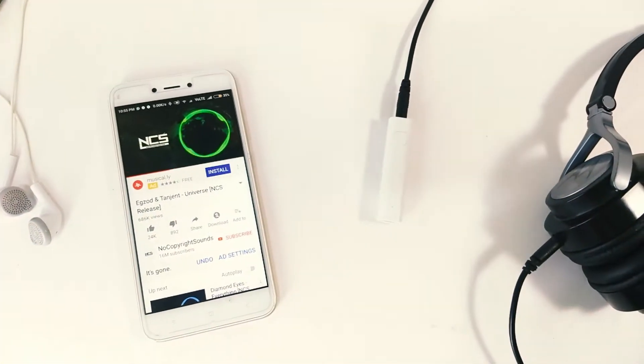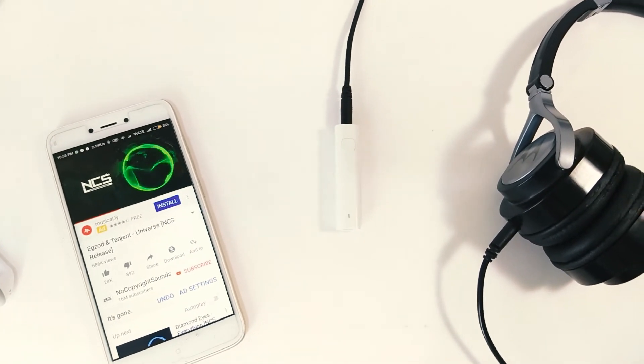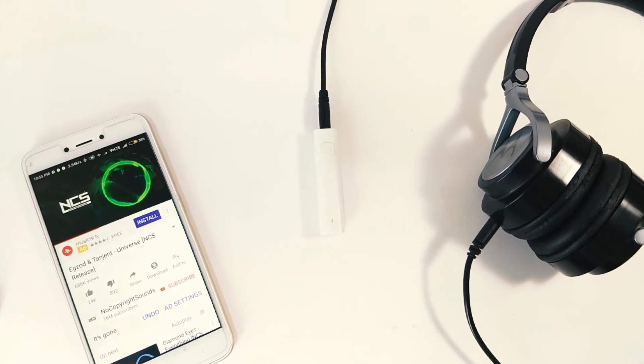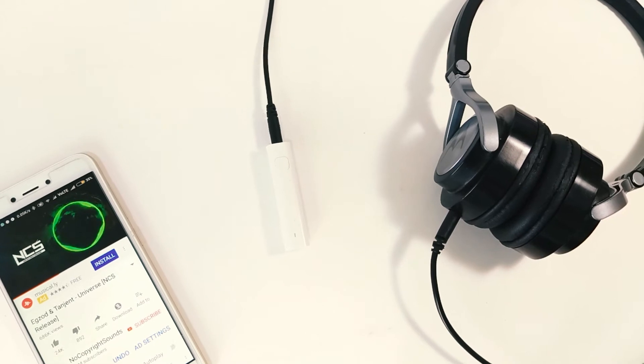Audio quality-wise I didn't feel any difference in sound — neither any upgrade nor downgrade. It felt the same as with wires. It handles all kinds of headphones quite nicely, so thumbs up for that.